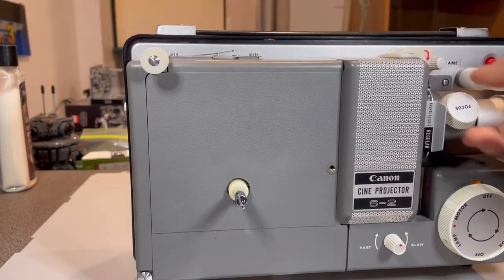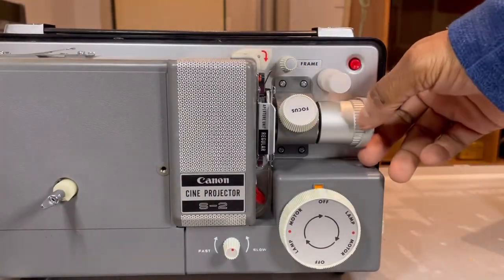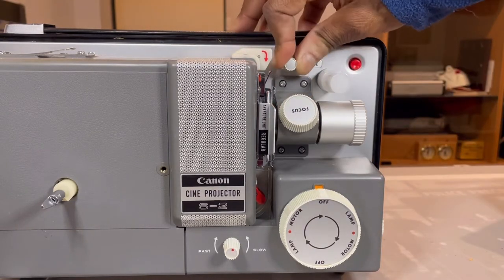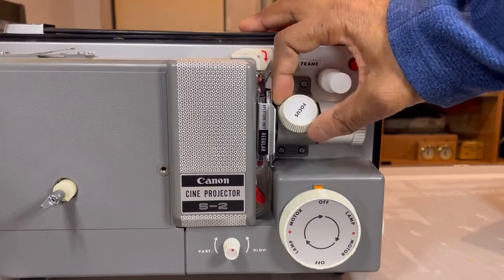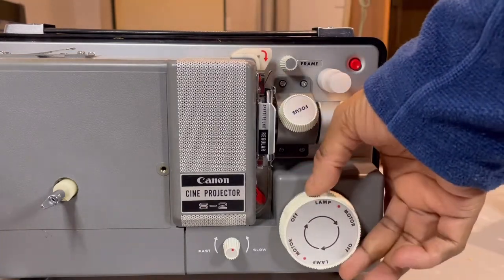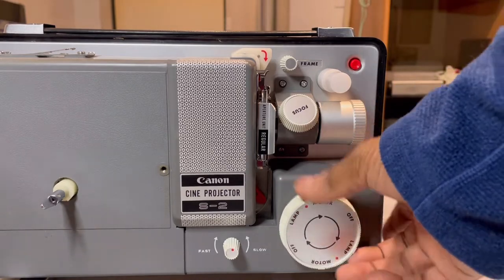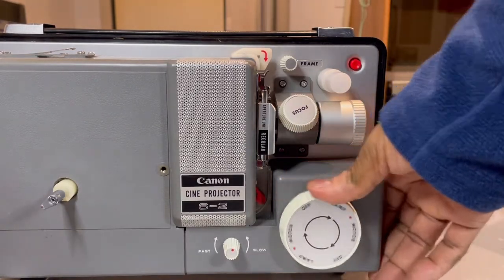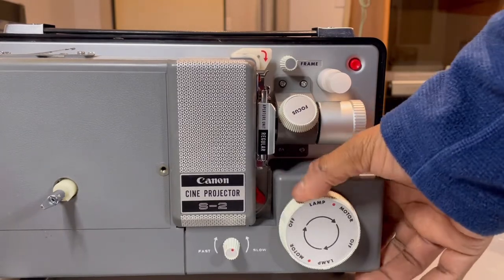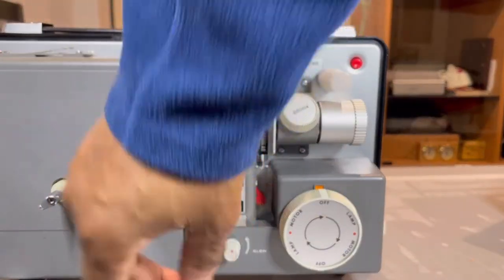Since we have the regular in there, we're going to leave that off and put a regular film through. You have your focus, your lens cap, your frame adjuster, focus which focuses the film, your off, your lamp, motor, lamp, off, motor. You can only turn this clockwise. So then you can go fast or slow.